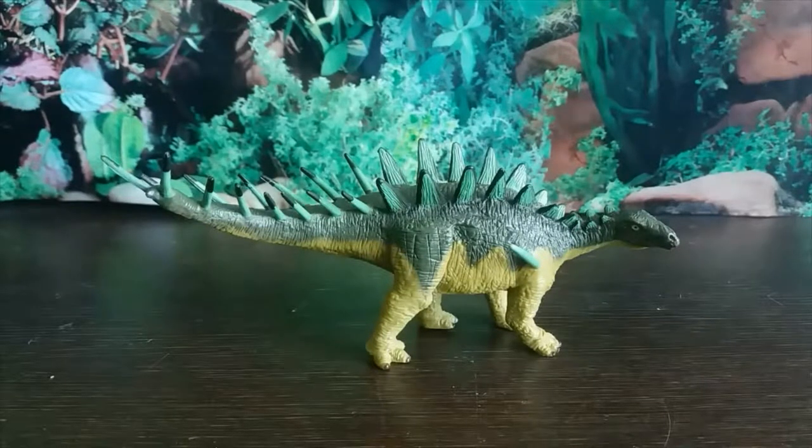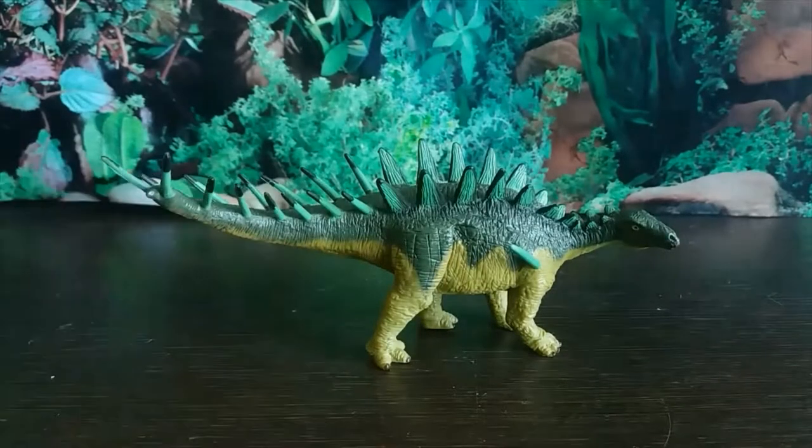Hey guys, it's Hodgepodge here, and today we are going to be doing a review of the Batat Terra Dacentrurus. Dacentrurus is a dacentrurine stegosaurid dinosaur and its name means 'tail full of points.' This lived during the late Jurassic period from about 154 to 150 million years ago in what is now England.